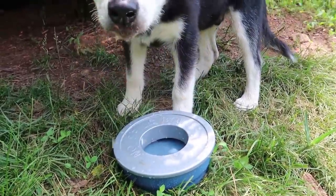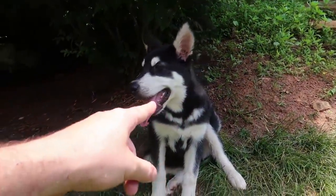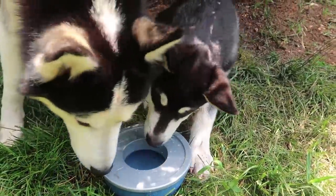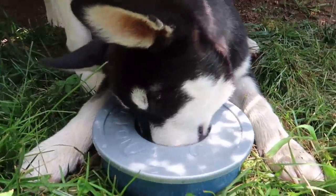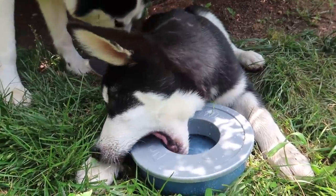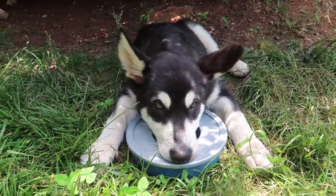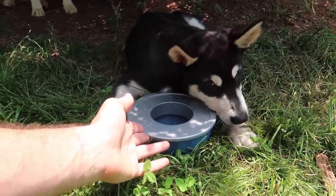It actually works a lot — most of the water stayed inside there. He's all confused. This thing, even though he played with it and got a little bit of dirt in, it's not too bad. He's being defensive and he does not like it. He wants to chew on it. Definitely a huge thumbs up for this bowl.